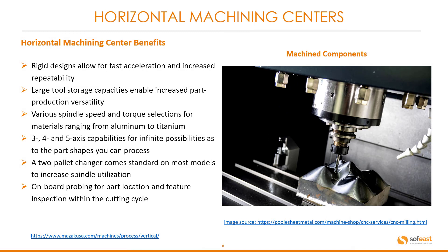Horizontal machining center benefits: Rigid designs allow for fast acceleration and increased repeatability. Large tool storage capacities enable increased part production versatility. Varied spindle speed and torque selections for materials ranging from aluminium to titanium. Three, four and five axis capabilities for infinite possibilities as to the part shapes you can process. A two-pallet changer comes standard on most models to increase spindle utilization. On-board probing for part location and feature inspection within the cutting cycle.